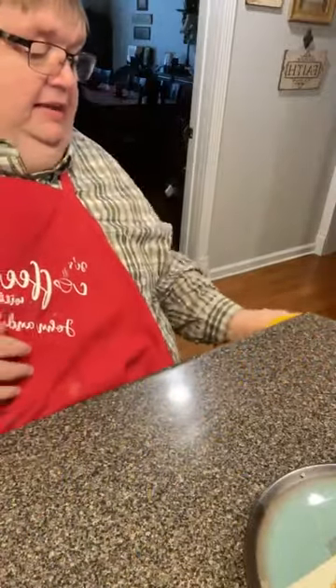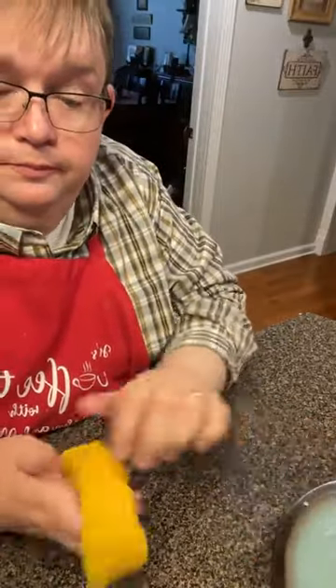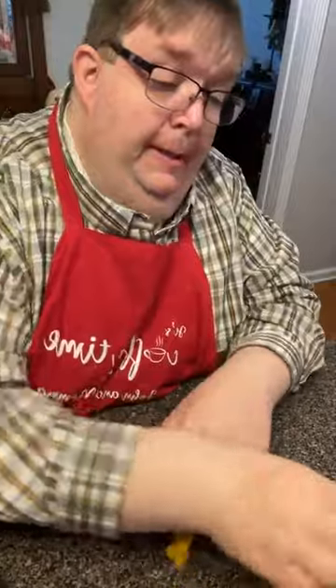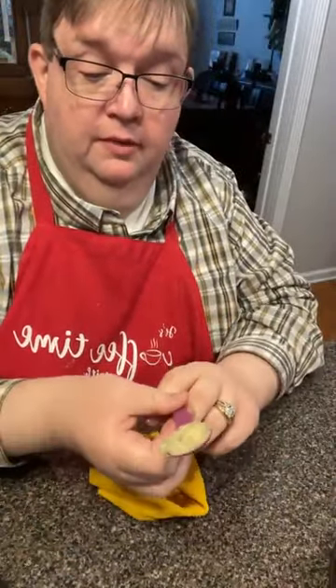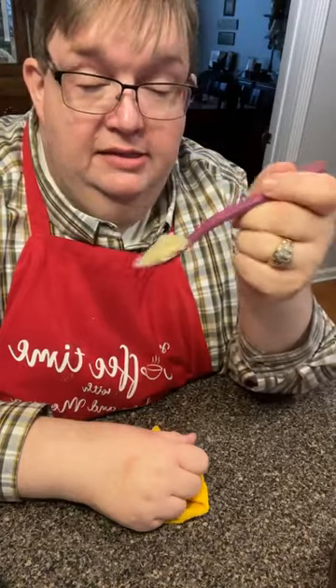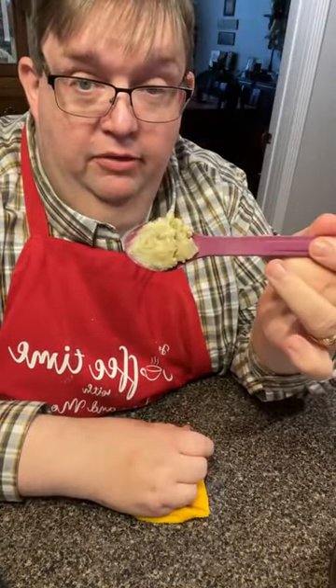We make them in muffin tins like this a lot of times. When it's just us, for one thing it's quicker. Another thing, you do get that extra crunchy all the way around. Those onions are tender, the celery is tender, the taste is wonderful because it's done heated up all those dried spices and put them all the way through it.